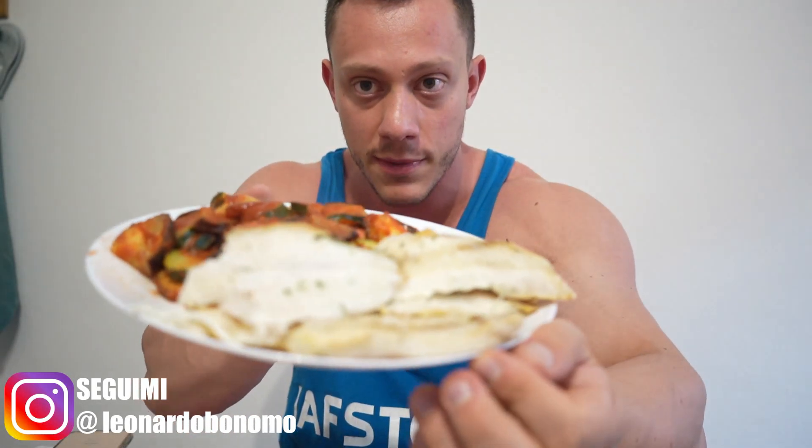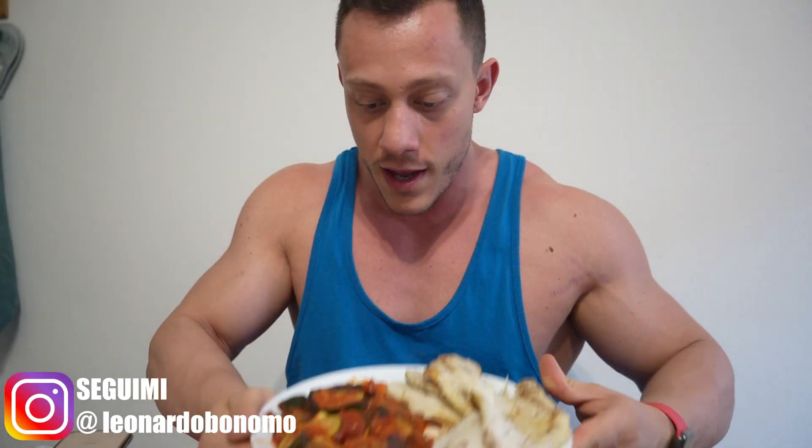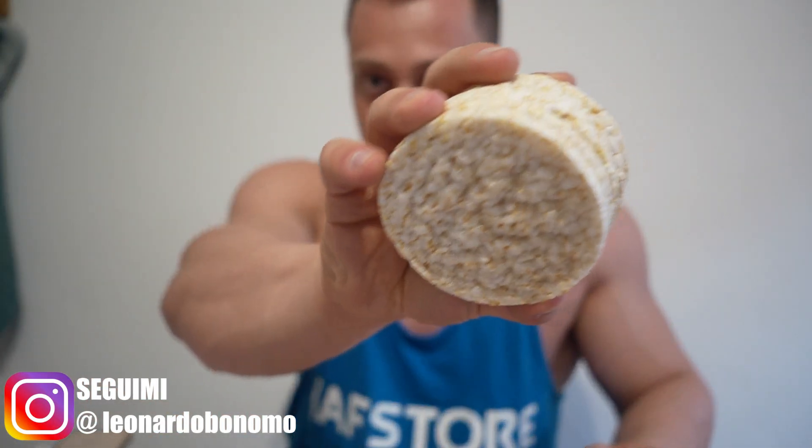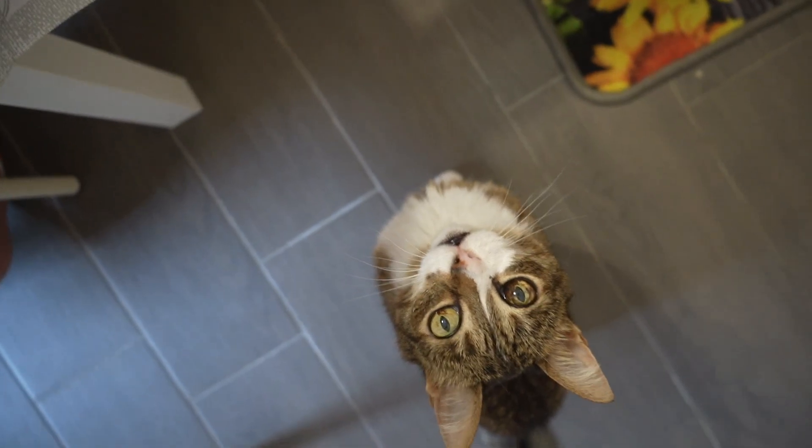We're finally at dinner — it's too hot. As you can see from this big plate, I have 350 grams of cod, some vegetables, and rice crackers as a carbohydrate source, about 50 grams. So we have cod, vegetables, and rice crackers — and there's also a cat here who wants some cod!